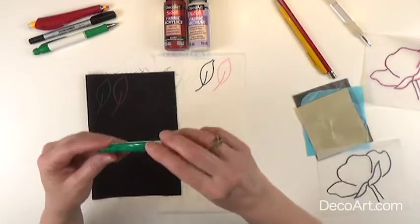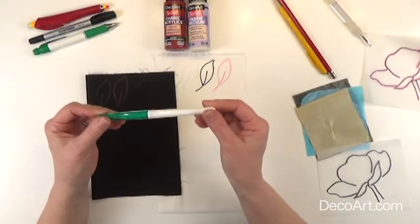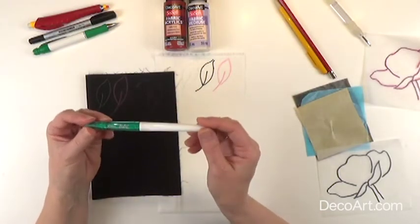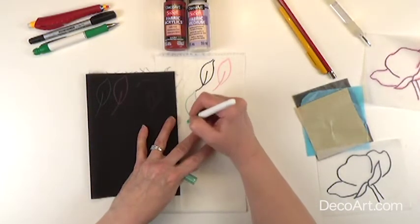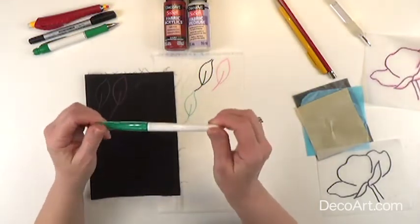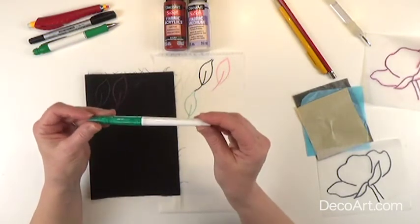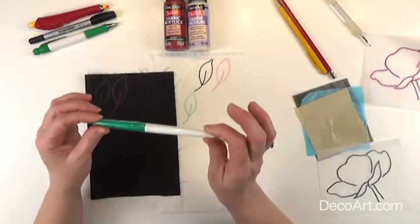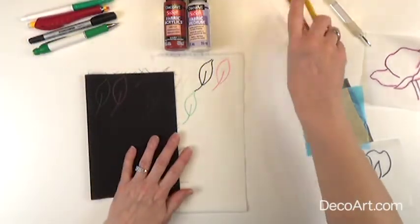Our next method is with a pilot friction pen. A lot of people who do things on fabric like these because they disappear with heat. You can draw directly onto your fabric with these and then just paint right over. The good thing about these is that with heat, the lines disappear if you haven't applied any paint over them. But be aware that when cold is applied, the lines will reappear.